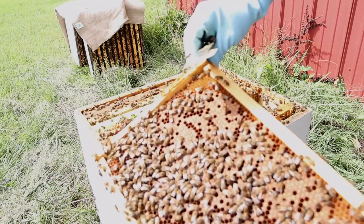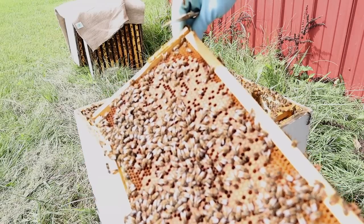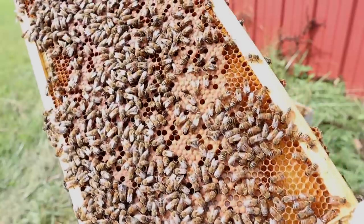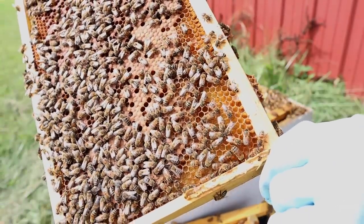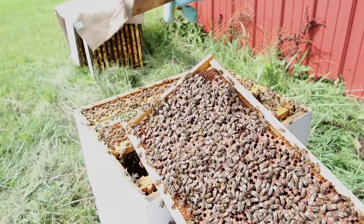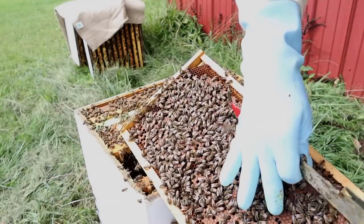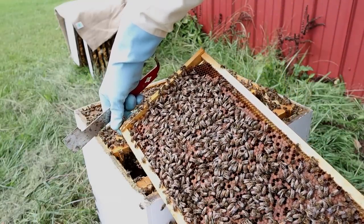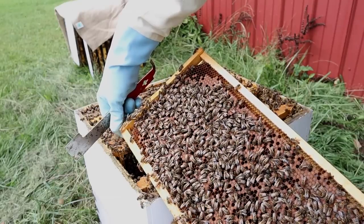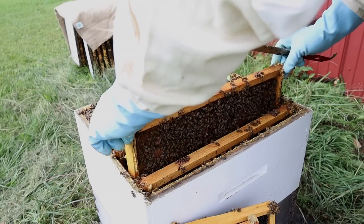A so-so brood pattern — not bad. It's probably 70 to 80 percent capped over. We've got some older larvae that are white and glistening in the cells, which is good — alleviating any concern about disease like parasitic mite syndrome or problems you might see with European foulbrood. Normally you don't see that in the fall, but this brood pattern is fine. It's not too uncommon in a dearth after summer to see a brood pattern like this, especially if you're not feeding. Don't see the queen, so let's keep looking at our brood — that's what we're most interested in right now.